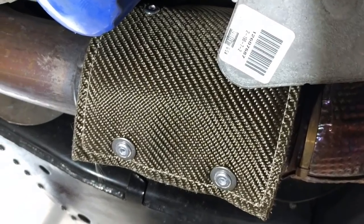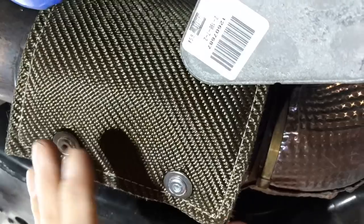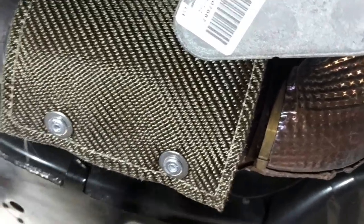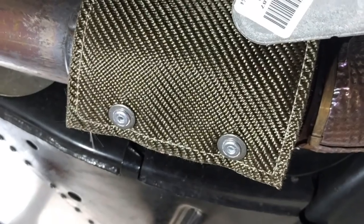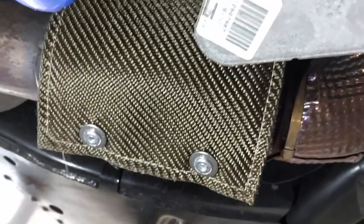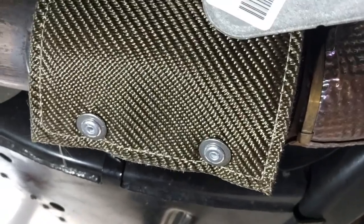There you go, that's it. That's the shield on the driver's side to protect the oil cooler. Done and done. Give me a thumbs up or a like if this helped you out. Subscribe to my channel if you want more from Froggy. Thank you to DEI, and see you later — be safe, have fun. Froggy out, bye-bye.